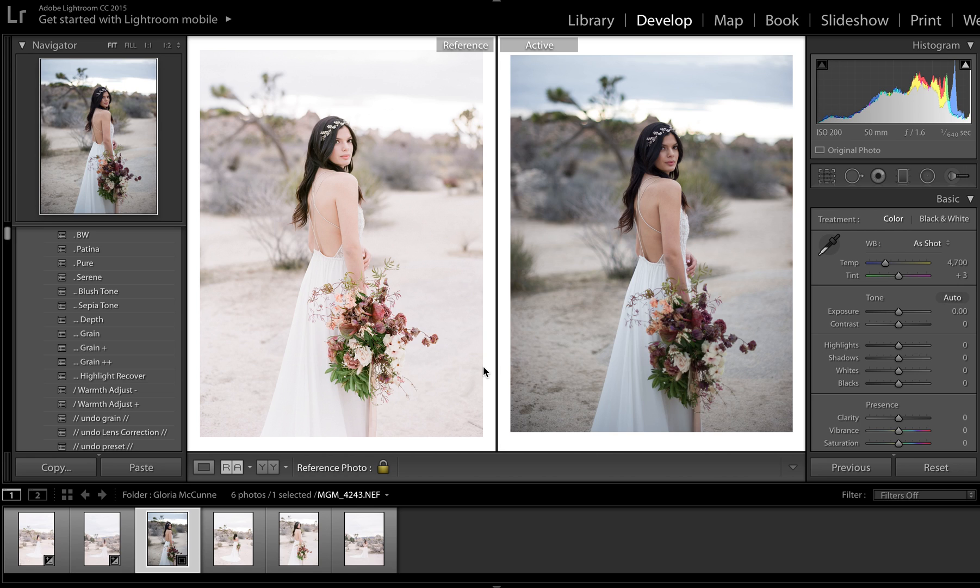I was sent this gorgeous image by the McCoons. Gloria McCoons specifically sent this in for a test edit and she wanted to see how well Refine worked with her film scans. Her film is on the left, digital on the right. It looks like she's a Nikon shooter and this was shot with a 50 millimeter.